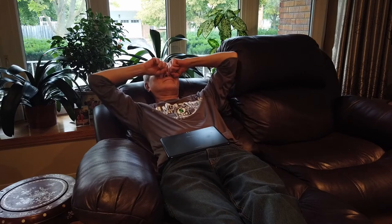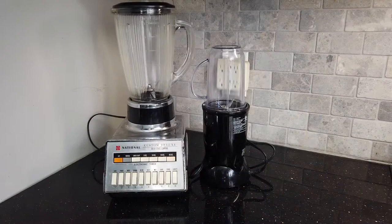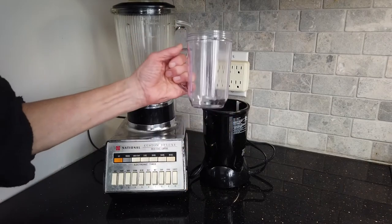Hmm, how come I dream of my old blender? Let's see if I can still find it. Our old blender is very bulky and heavy. Our new one is more convenient.